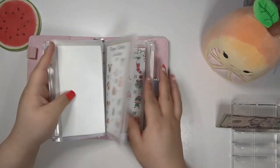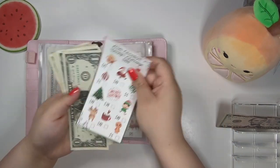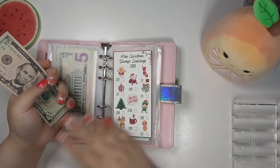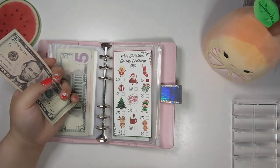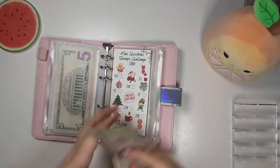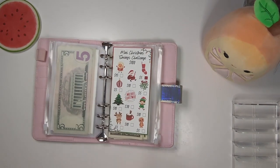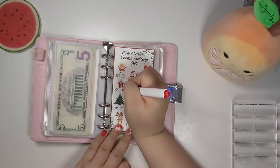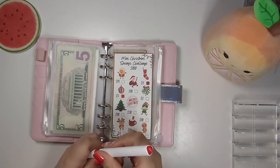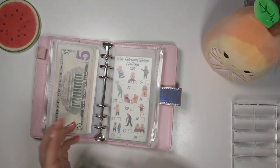My voice is wrecked from talking so much. We have five dollars left, which we're going to put in our Christmas savings challenge. I'm so happy to be putting money in here because I haven't put any money in my Christmas fund in like two, three months — forever. So now we have ten dollars in there. Not a lot, but it is a start. We're going to color in this little ornament.